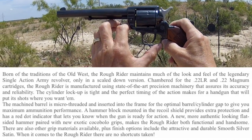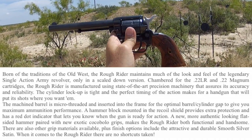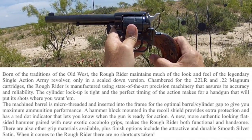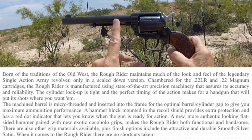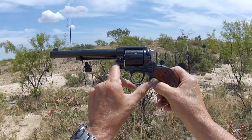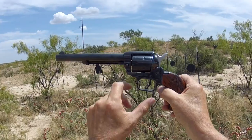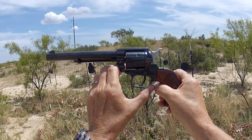Heritage Arms started out in 1992 making small and large bore cowboy-style guns — these single sixes, like the old Colt, as well as like Bill Ruger's Single Six. In 2012 they sold out to Taurus Manufacturing, so Taurus now controls the manufacturing of Heritage Arms.